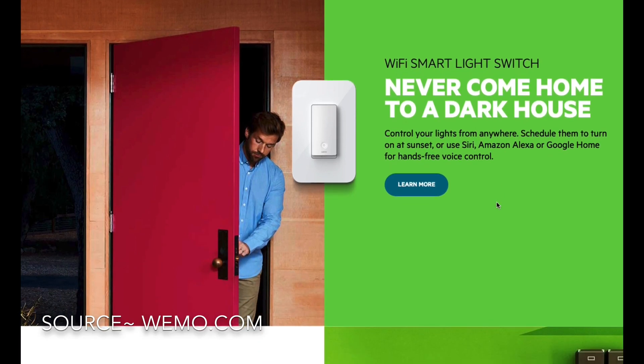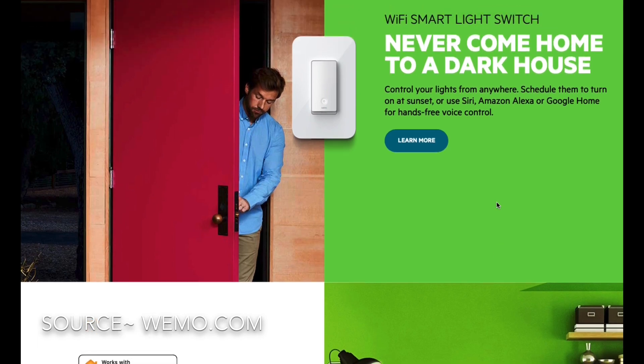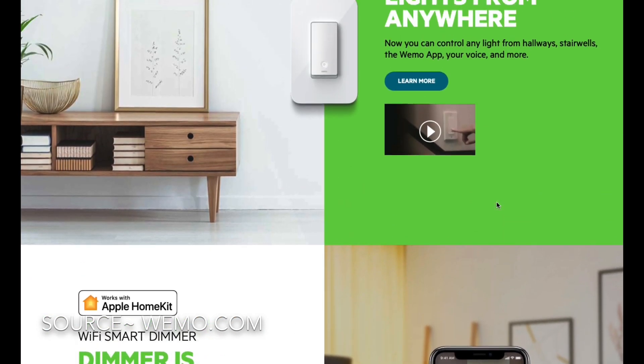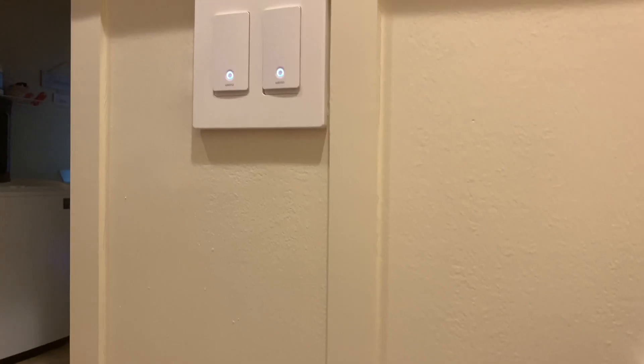They generally have to sync on a 2.4 gigahertz Wi-Fi band, which is a little bit difficult — especially for a family like us where we have actually implemented a mesh Wi-Fi system.